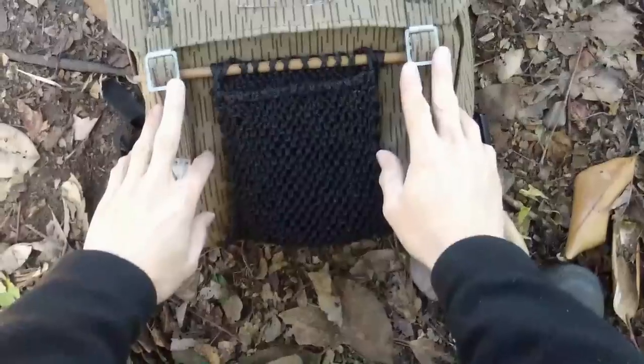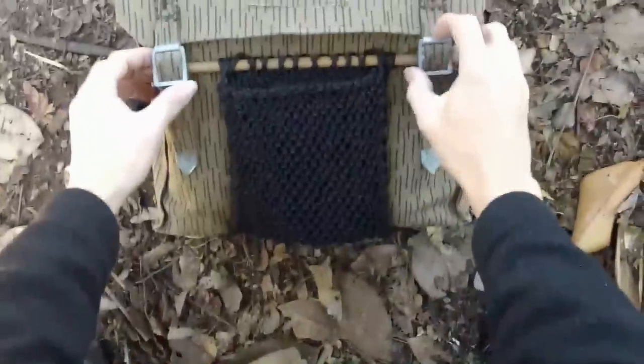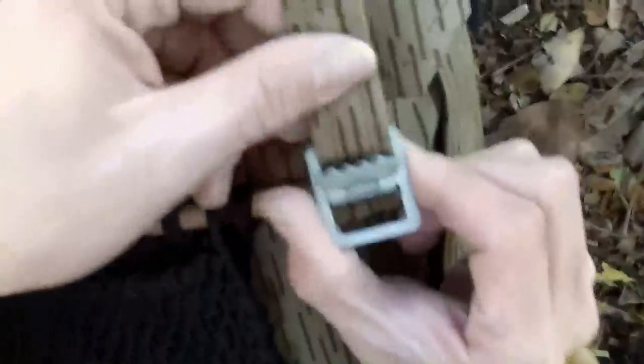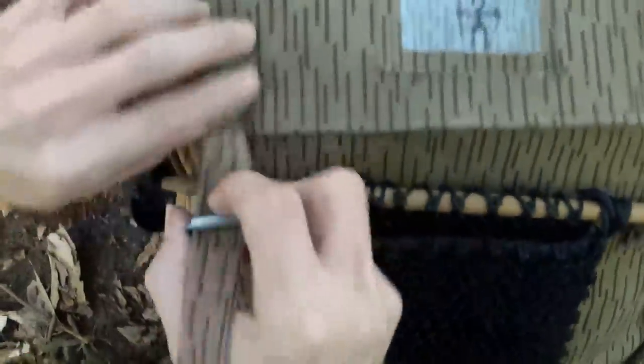There are a couple of things that I both like and dislike about this pack — one is the buckles. They're not bad; they definitely hold real well and they're not going to come undone. But they've got this weird little clasp that's kind of annoying — you've got to get it at the right angle. It's not really a big deal once you get used to it, but you're not going to be getting anything out of this pack extra quick.